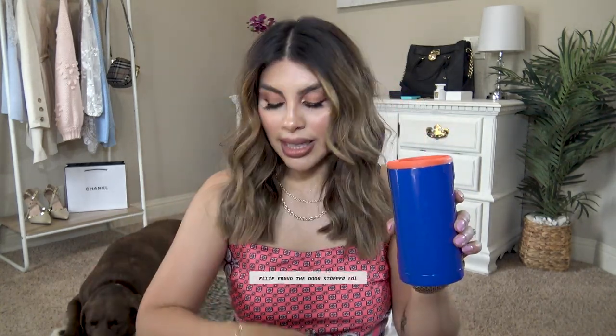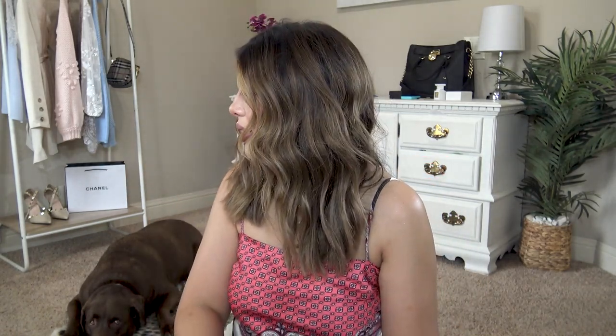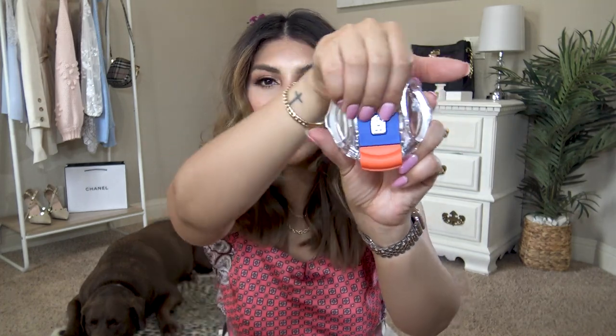I did also pick up a color option for the kids. This lid is actually slightly different in that it locks, which is so amazing, especially if you're a mom — kids spill everything all the time. If I want them to keep it closed while we're in the car and they need a water cup, you just push it down to lock it, then push it up to unlock it.